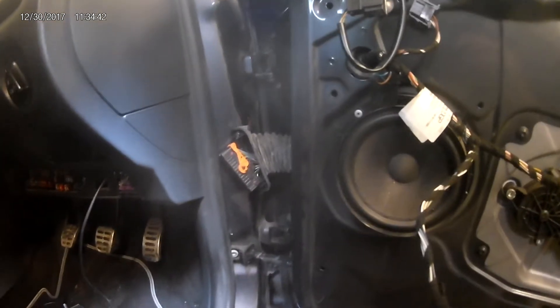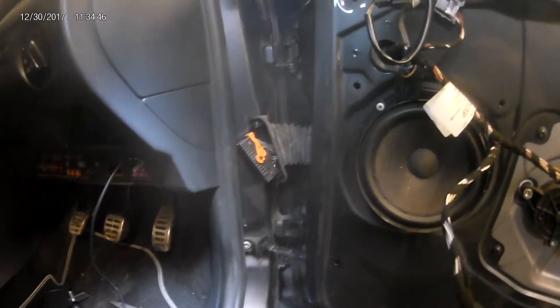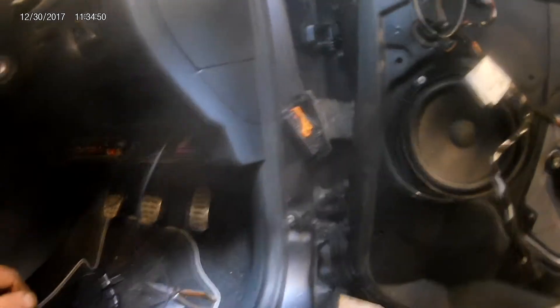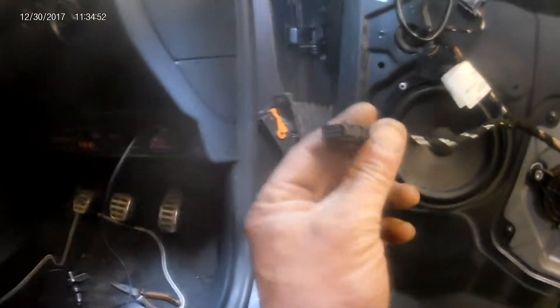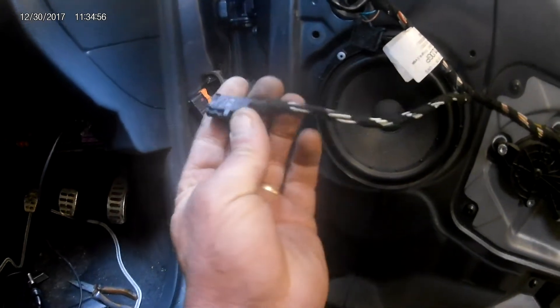Here we have a 2012 Skoda Fabia coming in for a service. One of the things we noticed is the electric mirrors aren't working on the door switch, so I've taken the door card off and tested for a power feed.